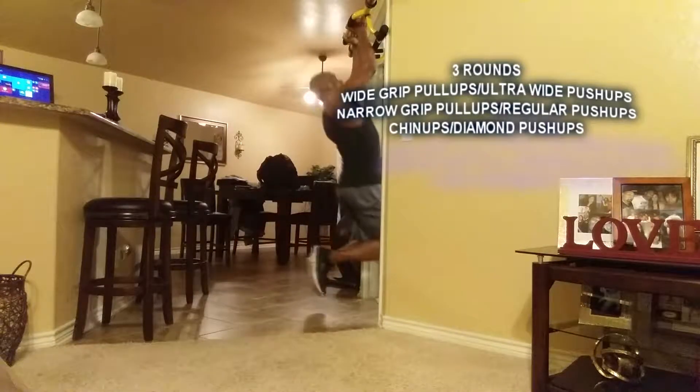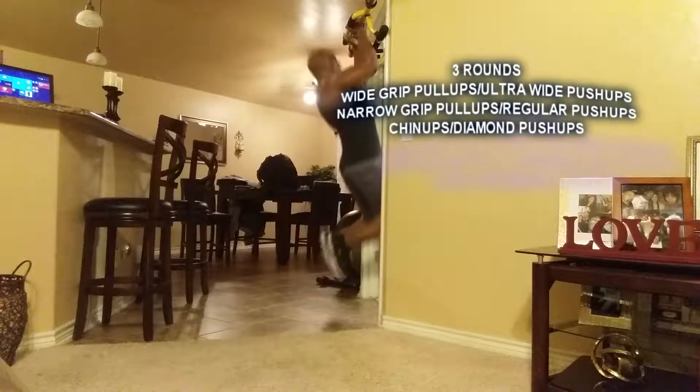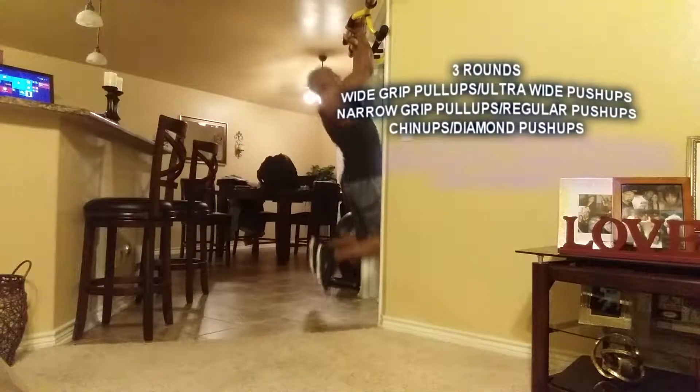Now your pull-ups, seven reps. One, two, three, four, five, six, seven.